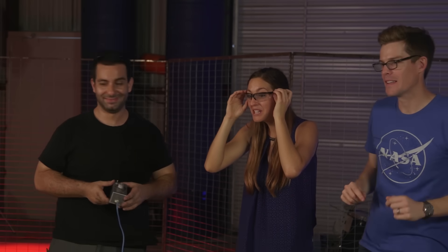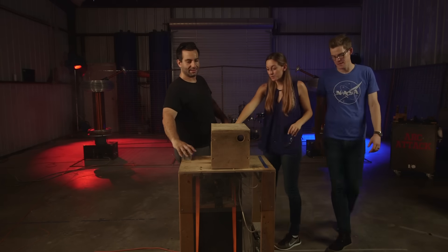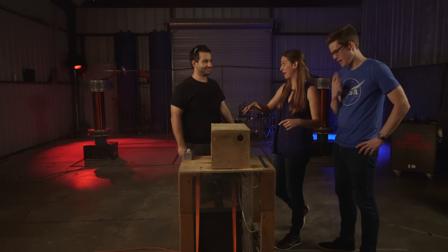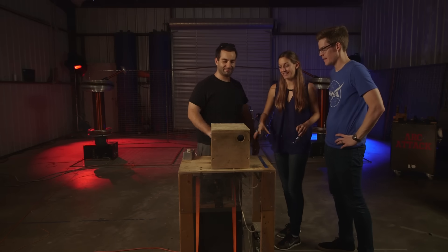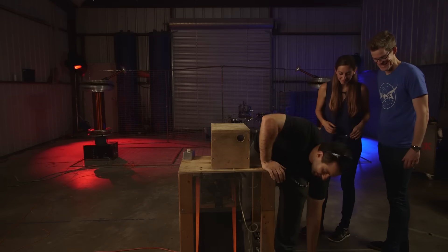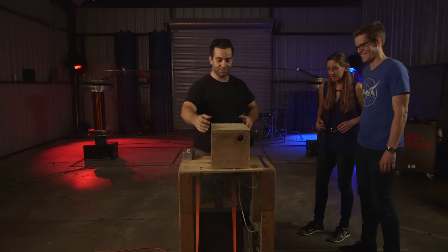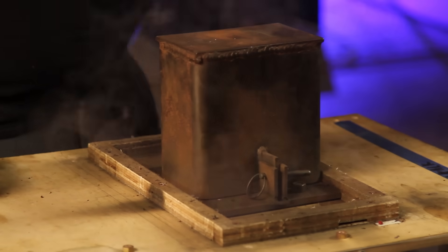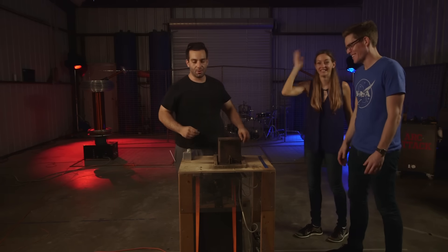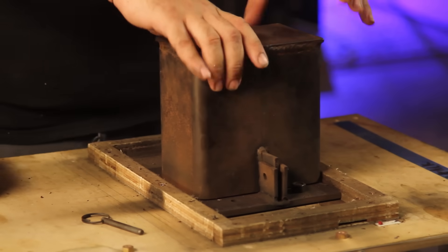Whoa — that was a huge explosion! I saw sparks underneath that steel chamber, underneath this wooden box. What happened in here? We're about to find out. First let's unplug the thing so it doesn't accidentally turn on, because this is the kind of shock that would only happen to you once in your life.